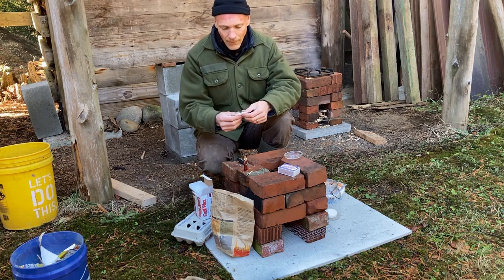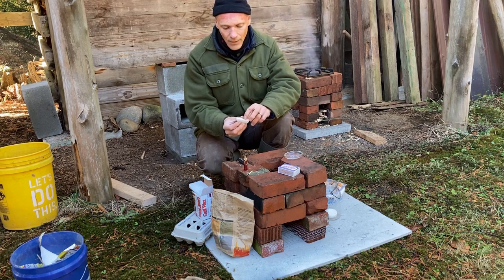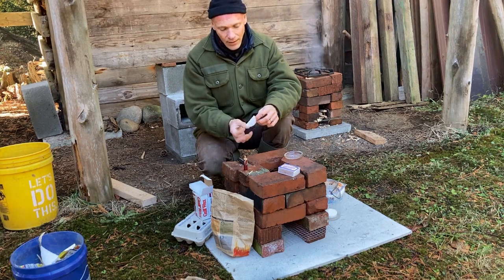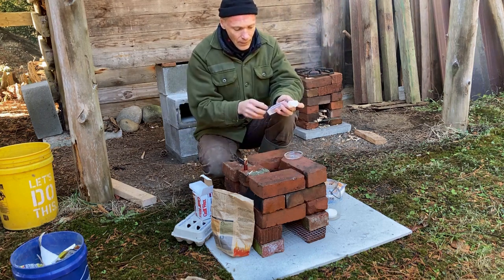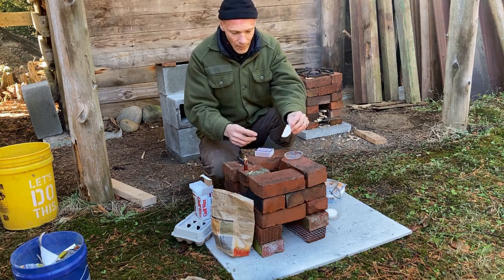When you're ready to use them, you break them and it exposes the cotton fibers. Then you can light that and it'll burn. And the paraffin, like a candle, it'll just take off and be a good fire starter. We could try one here and see how it performs.